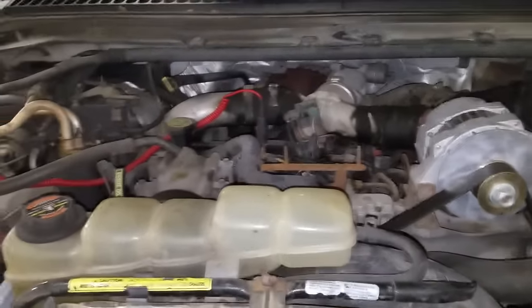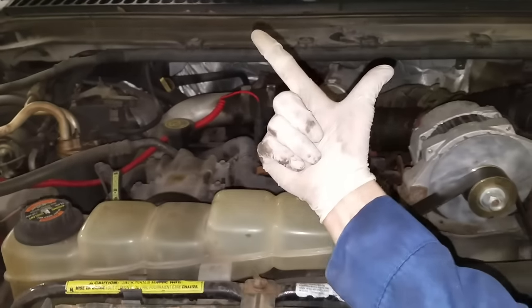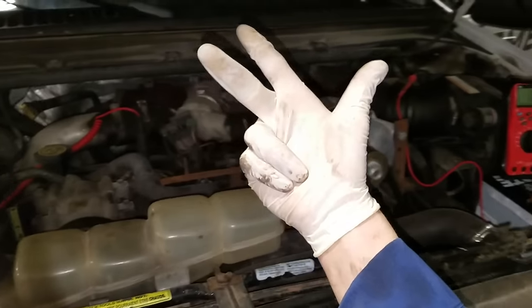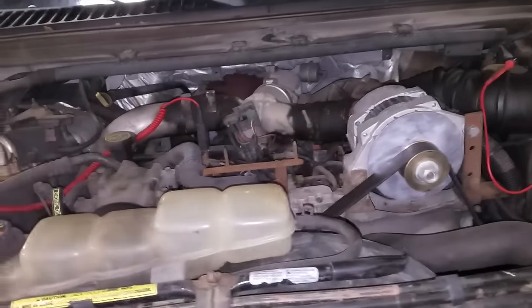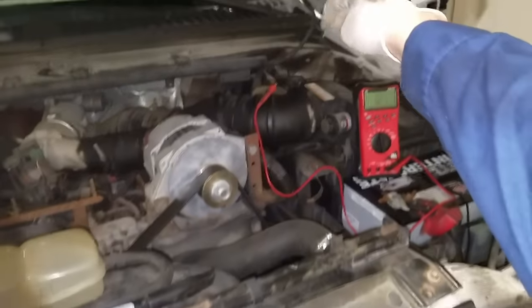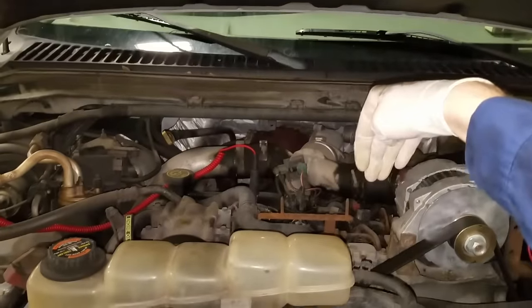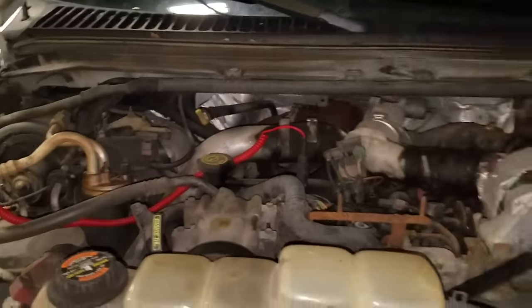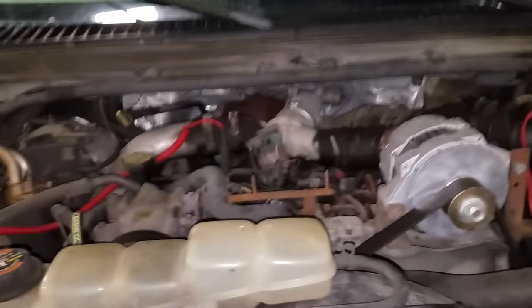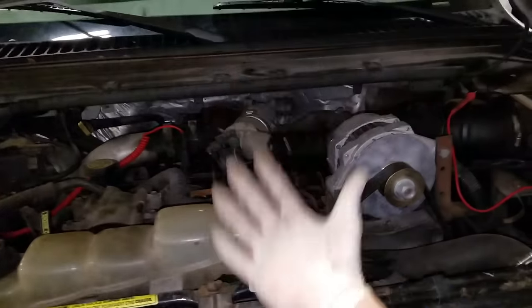Let me start off by telling you guys that we have a few components in the glow plug system: we have the glow plugs, the glow plug relay, the wiring, the engine oil temp sensor, and the PCM. The PCM is going to look at the engine oil temp sensor to determine whether or not it needs to turn the glow plugs on to activate all eight glow plugs.